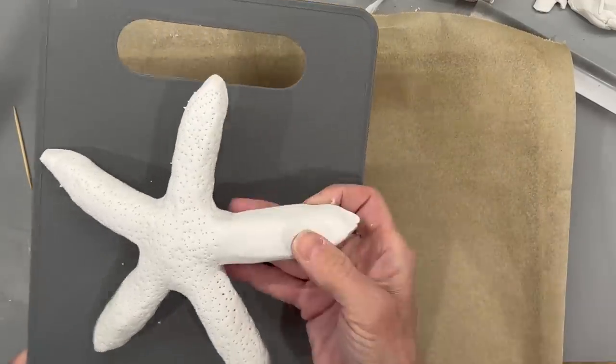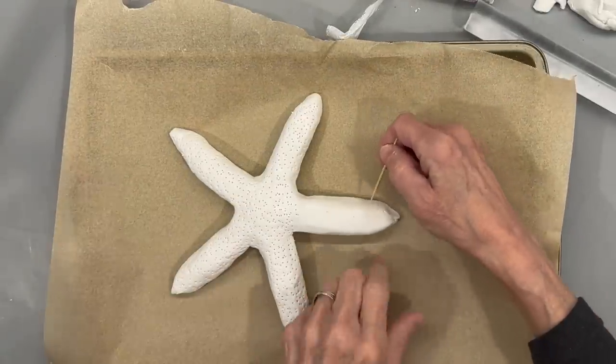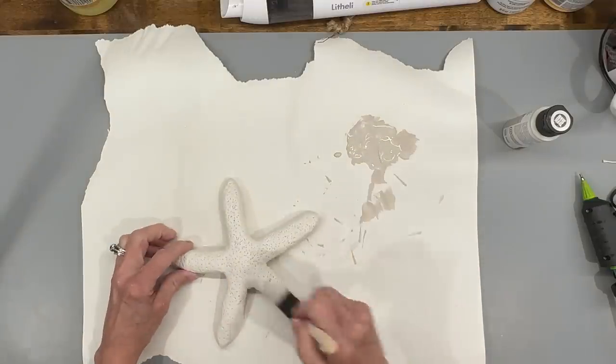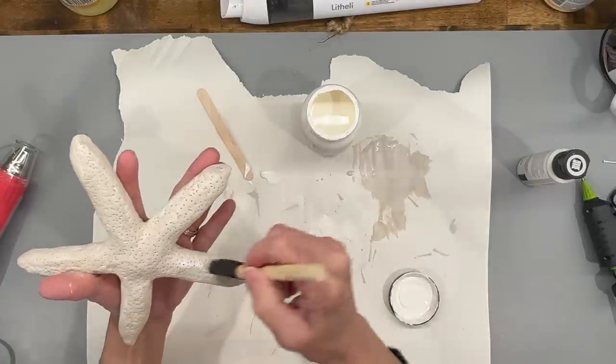I'm going to put it on a baking sheet so I can still hold that one arm, texture that one as well, then bake it at 250 degrees for about 35 minutes. Next I'm taking some French linen chalk paint and painting the entire thing. Then I'm coming back in with some white chalk paint and adding some little texture lines just to give it a little bit of depth.